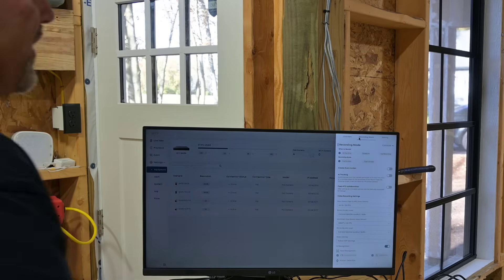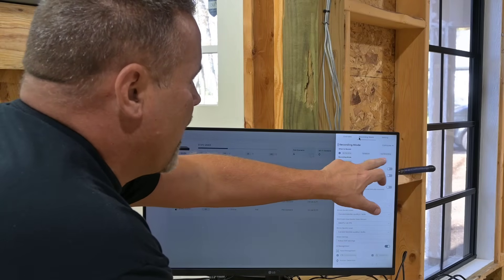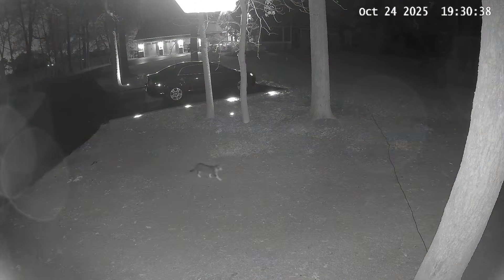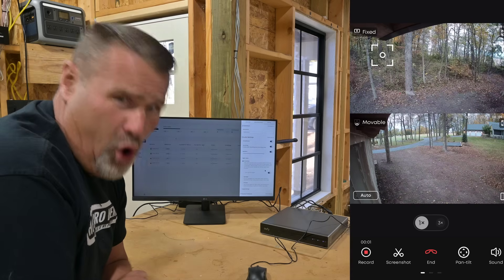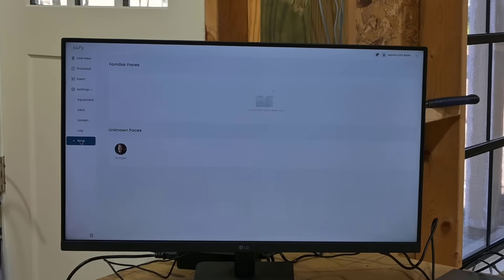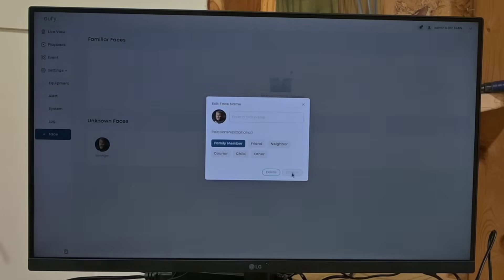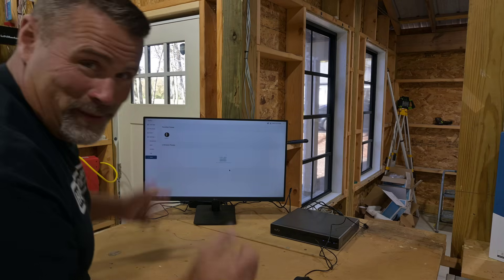You've got lots of options with the system and the interface is super easy. You can decide when to record — all the time, on a schedule, or no recording. You have the option to detect faces, humans, vehicles, and pets — turn them on or off, whatever you want. You can talk to cameras, listen through them, and record all of it. You can actually see and change unknown faces to known — for example, there's my head. I can change it from stranger to family member — unknown to familiar. No alarms. Love that.